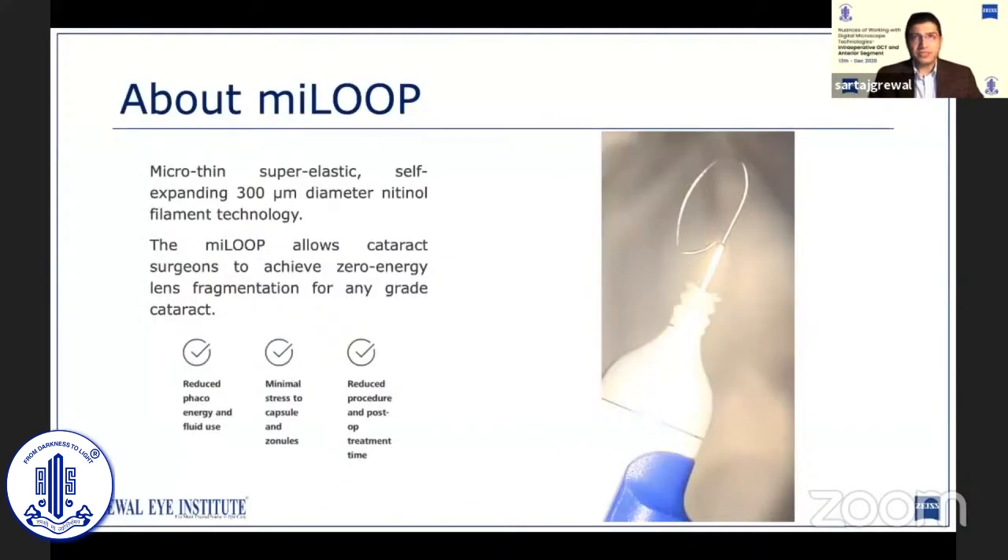The MyLoop features a retractable, micro-thin, super-elastic, self-expanding nitinol filament, which has a 300 micron diameter. Fully expanded, it has a horizontal diameter of 10.5 mm and an anterior-posterior height of 5.5 mm, which is more than enough to engulf even the largest nuclei. Once fully retracted, the loop has a diameter of 1.5 mm and can be easily inserted through a 2.2 mm incision.